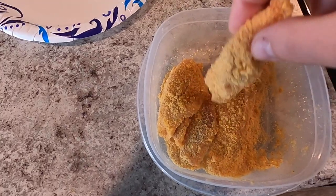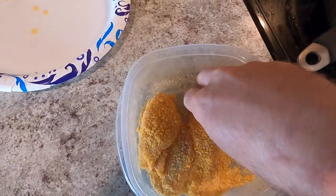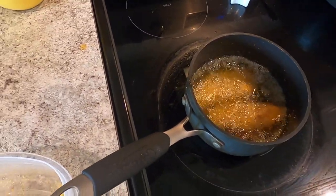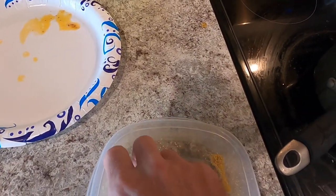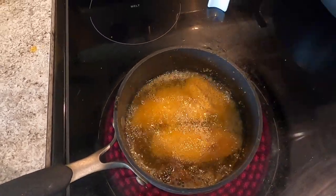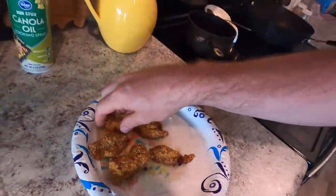We've already got it battered up, so let's get it in here without burning myself trying to do this while looking through the GoPro. We'll throw one more in there. We'll give that a moment to get done and see what it's like. Now it is time to eat the fried version, which I know is going to be even better than the non-fried version.